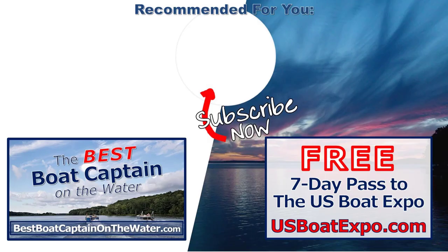If you enjoyed this video, please give it a thumbs up and make a comment — let me know what you thought. If you've got questions, the Best Boat Captain on the Water training is a great program if you're new to boating. Even people who've been boating for a year or two have found it incredibly valuable. There's a money-back guarantee, so check that out, subscribe, and remember — life truly is better on a boat.